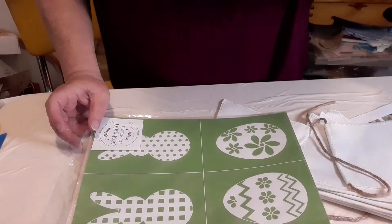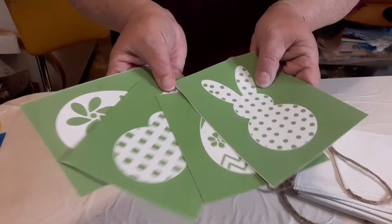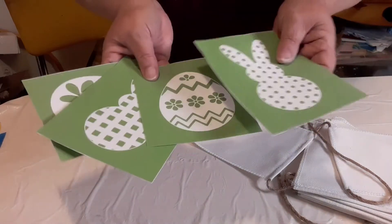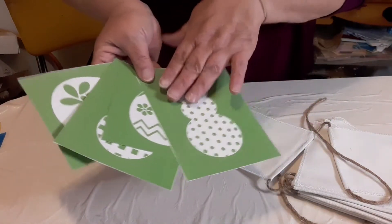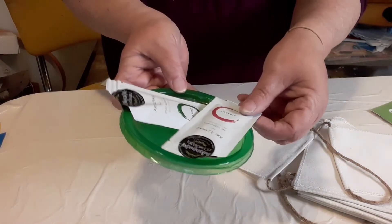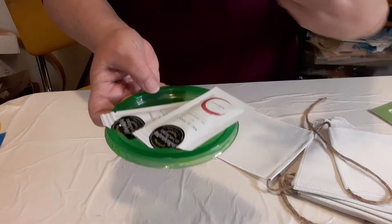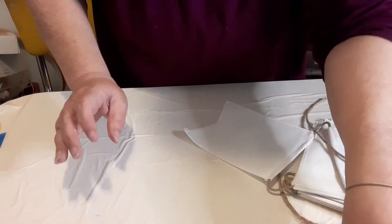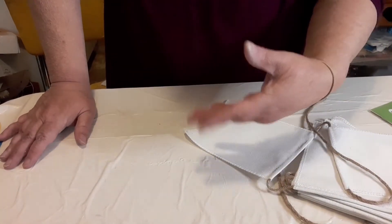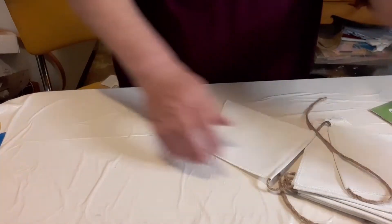I've gone ahead and cut my bunnies and eggs apart and labeled the backs so I'll know which one goes back onto the right side - because one side is shiny, that's the side you want to stick these back on. I've also opened my inks - this fuchsia and emerald - and I have a little lid here. I also have a couple of stir sticks; you can use the back of a plastic spoon if you want. I have an array of little squeegees.